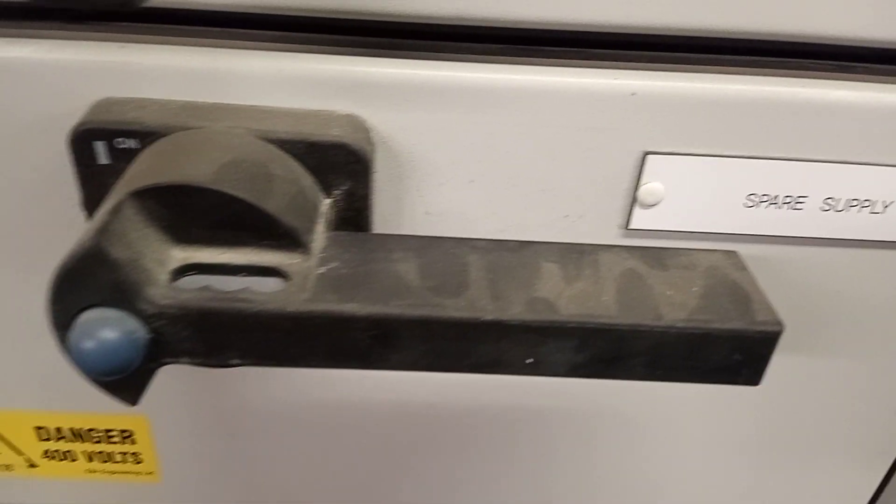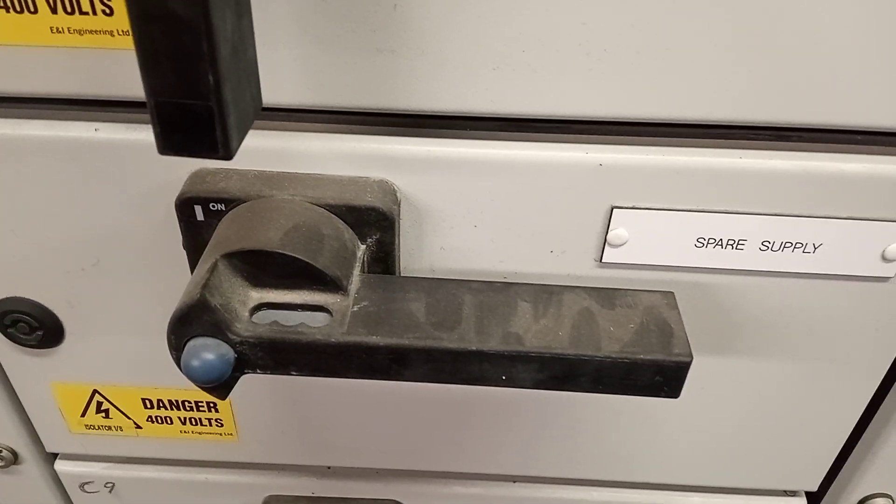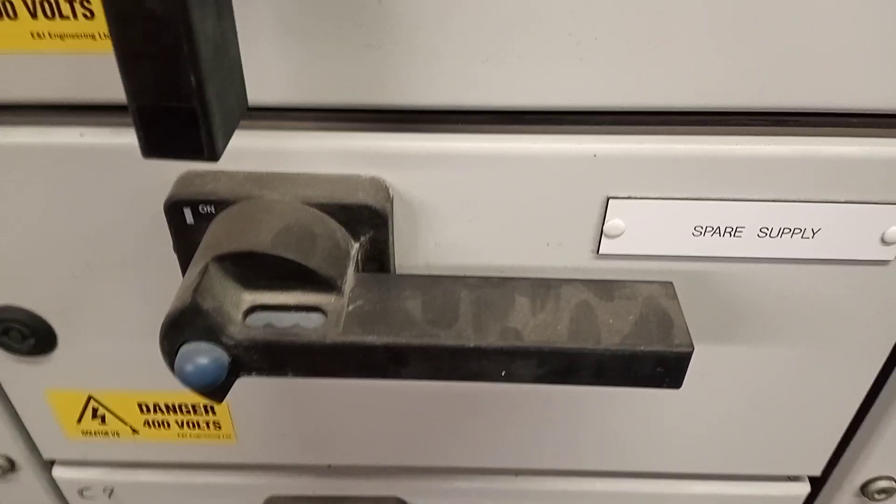We've got some isolators here — you can open these up, turn the power off, and look inside. In these isolators we have our electric safety mat below the panel, and a 200-litre expansion vessel.